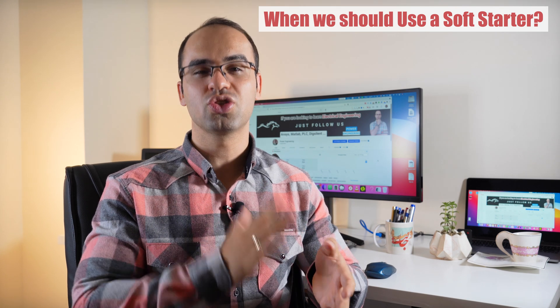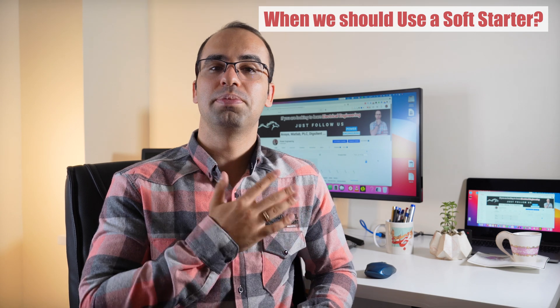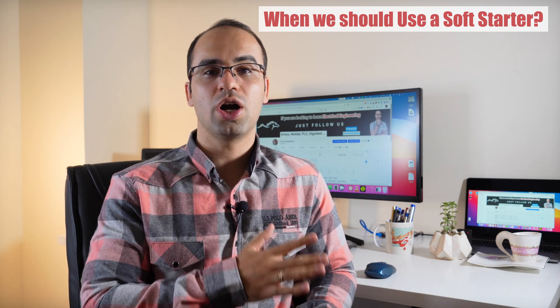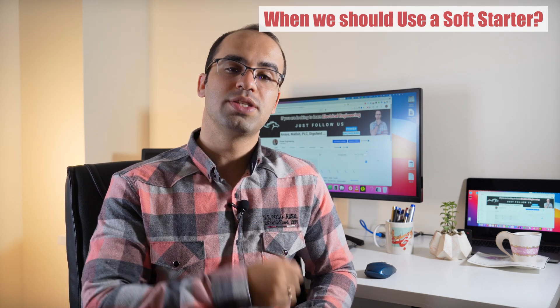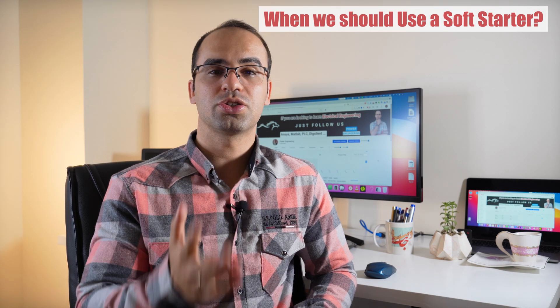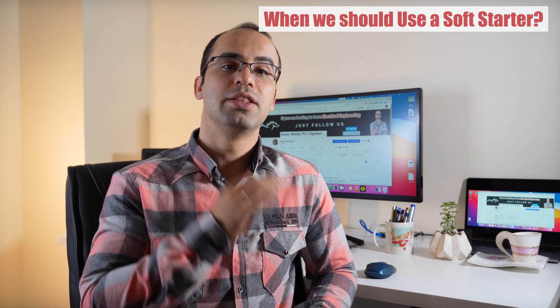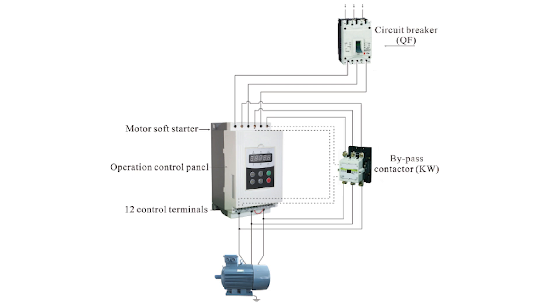When an electric motor uses a soft starter, the six thyristors act as valves that limit the three-phase voltage. Instead of applying rated voltage all at once, the soft starter cuts part of the voltage waveform and limits both the inrush current and starting torque. The SCR circuit used by a soft starter can limit voltage, but the frequency stays at 60 Hz. Since the speed of a running motor depends on frequency, a soft starter cannot reduce RPM.